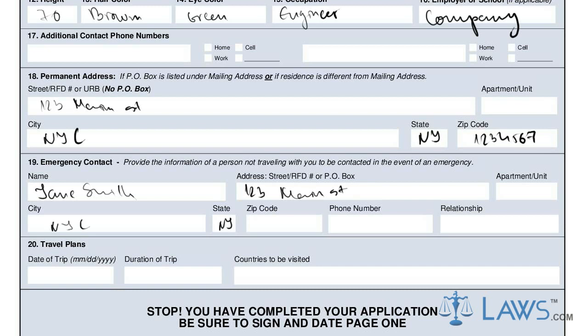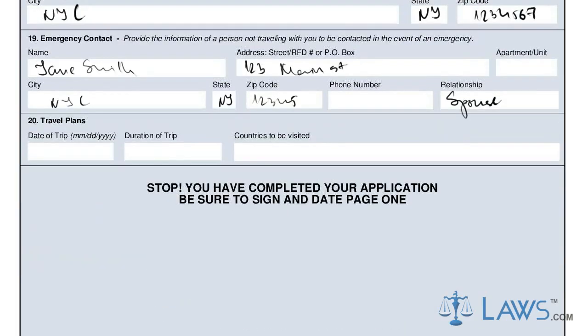Provide an emergency contact in box 19 and any travel plans you may have in box 20. After checking that all pages are signed and certified, send your DS Form 82 to the Department of State along with your expired passport and the required fee. Keep a copy of your form for future reference and wait for your renewed passport to come in the mail.